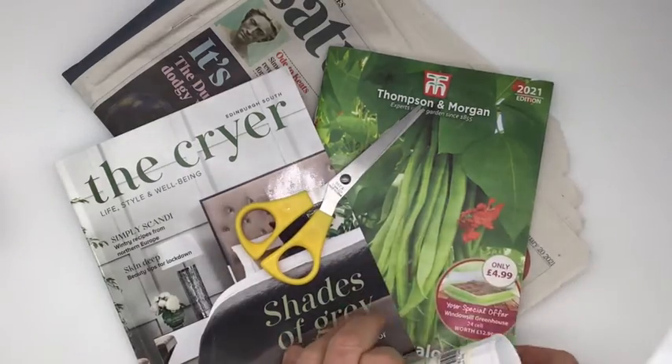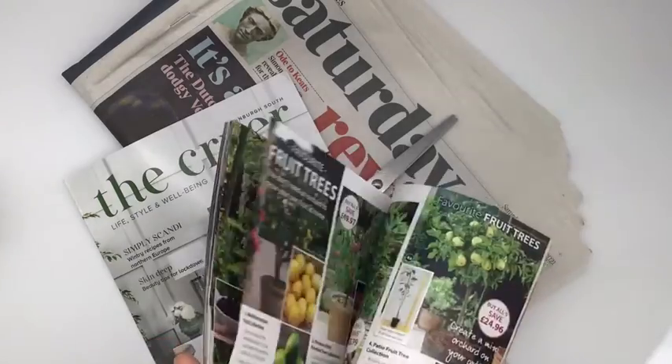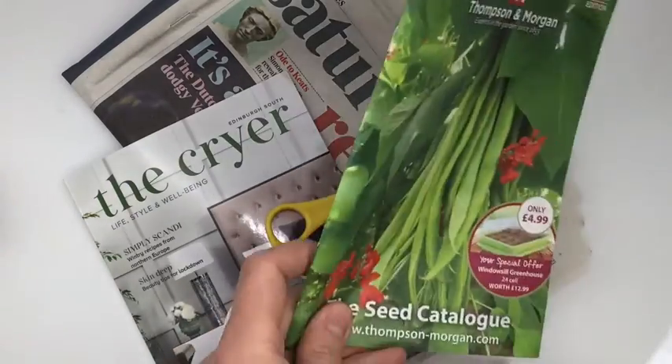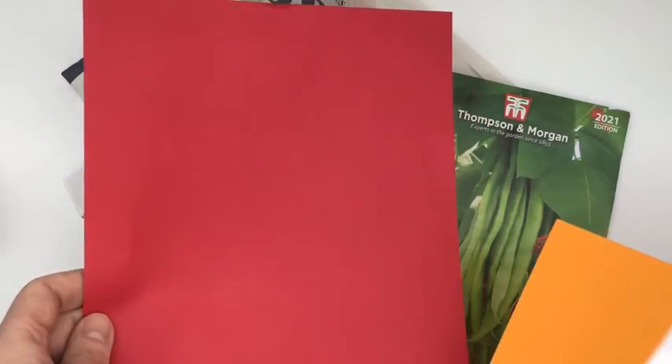If you have got any — this was one that came through my door, it's like a seed catalogue — but you might have a gardening magazine or something that could be really useful today. But if you don't have that, it's absolutely fine, don't worry. And you might also want to have a piece of paper to stick it all on.